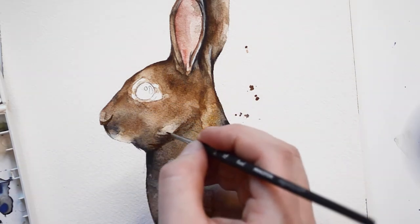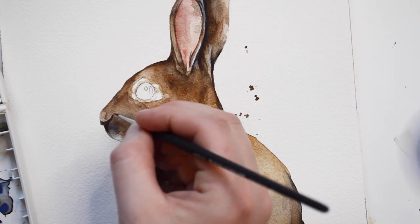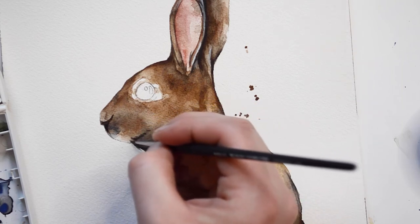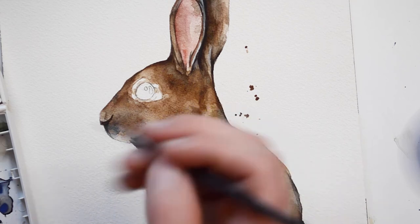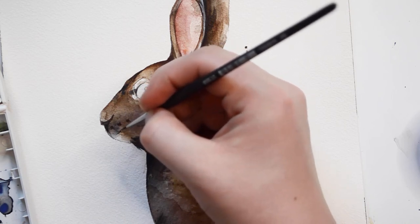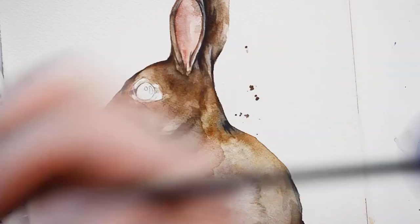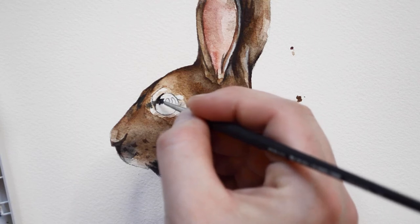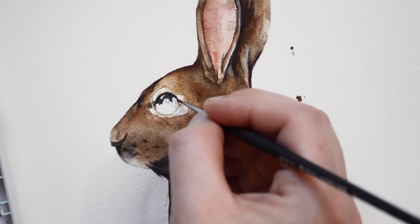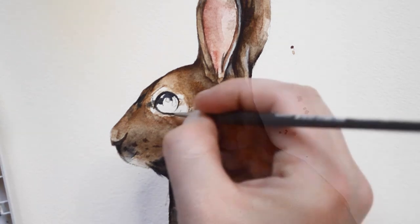For the details of the face, I'm going to be using my smallest brush. For the eye, I'll be using my small brush to apply paint. First I'm going to trace around the eye, and then I'm going to fill it in.